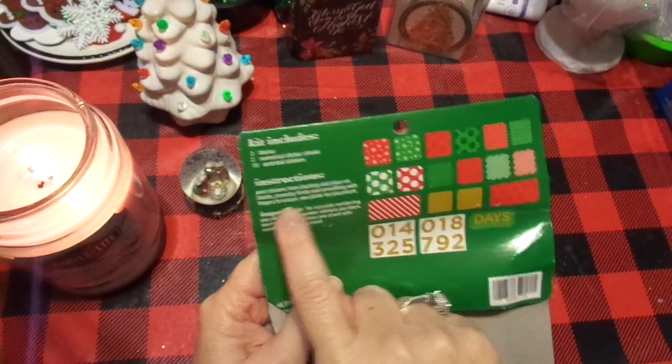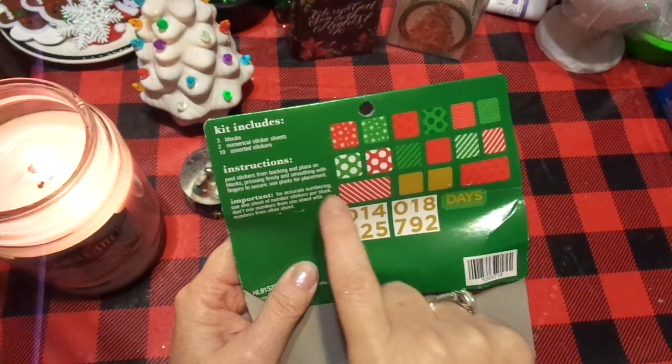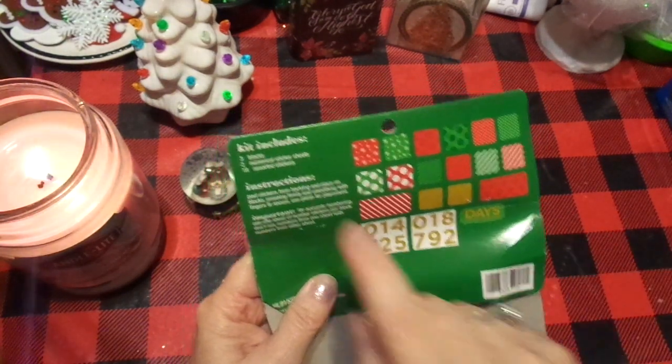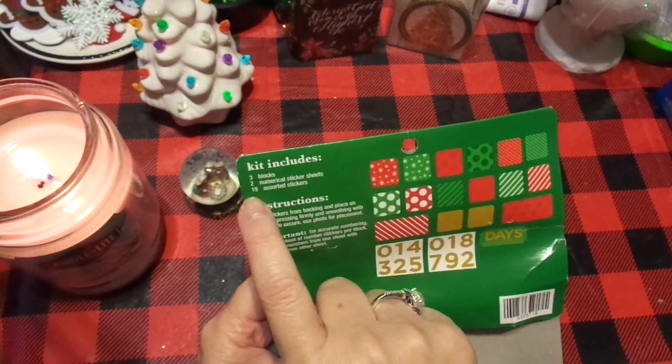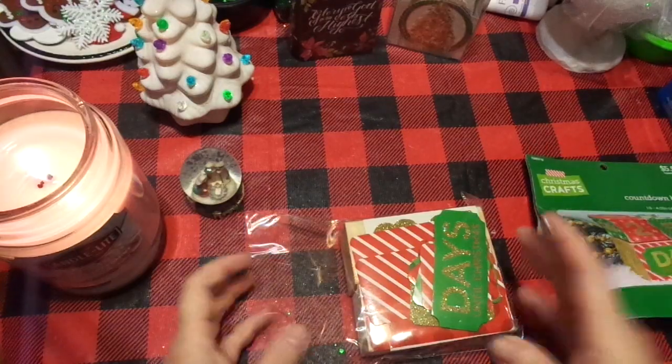The instructions say: peel stickers from backing and place on blocks, pressing firmly and smoothing with fingers to secure. Use photo for placement. There are three blocks, two numerical sticker sheets, and 19 assorted stickers. Yeah, that's not hard.